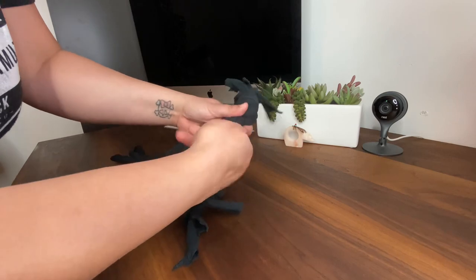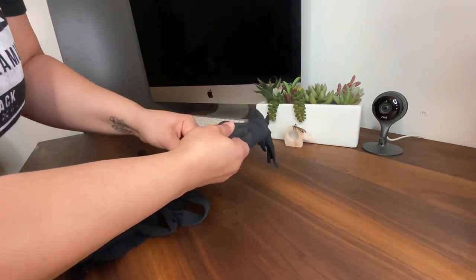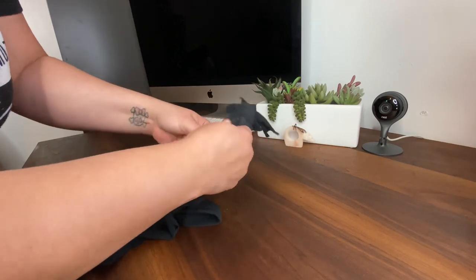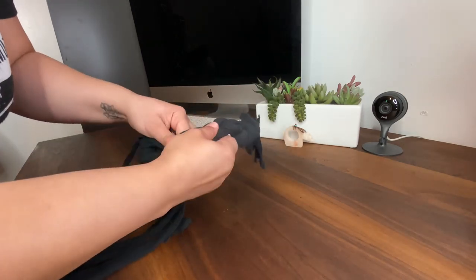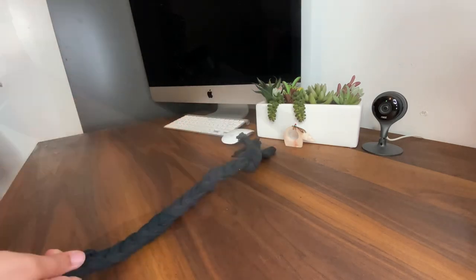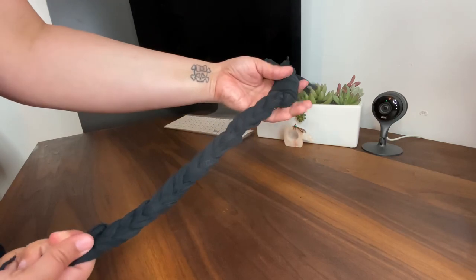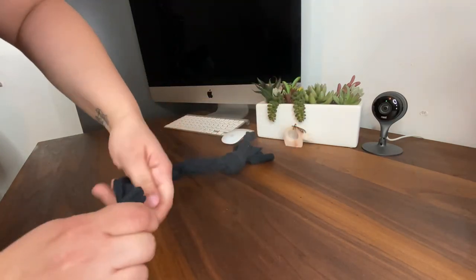This is more difficult than actually braiding hair because holding it is kind of tricky. I want it to be a little tight. Here we have our braid and the ends are going to come out and we have to do the second knot.